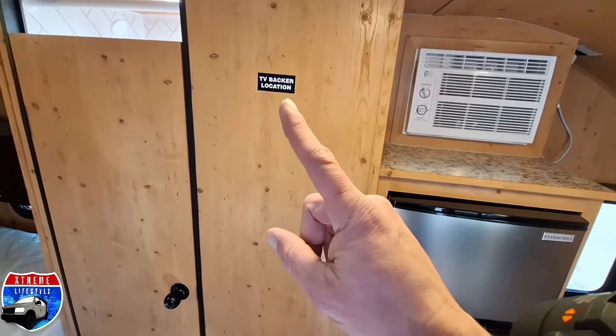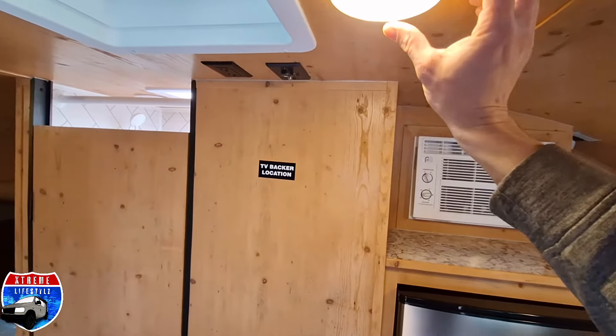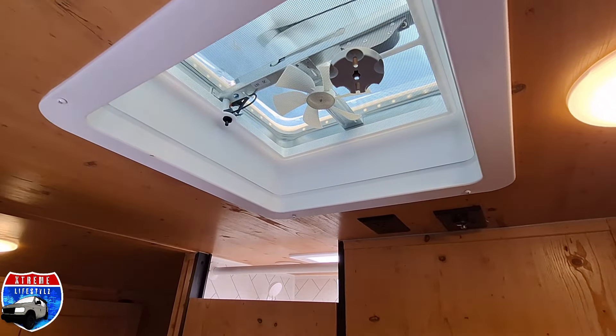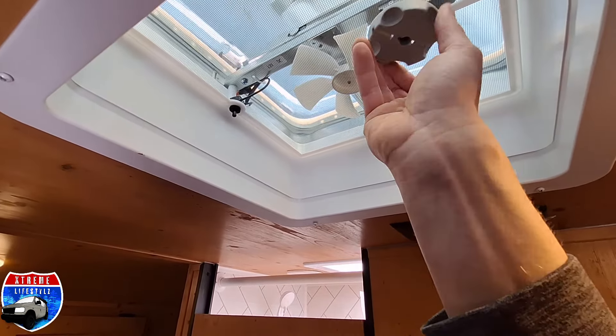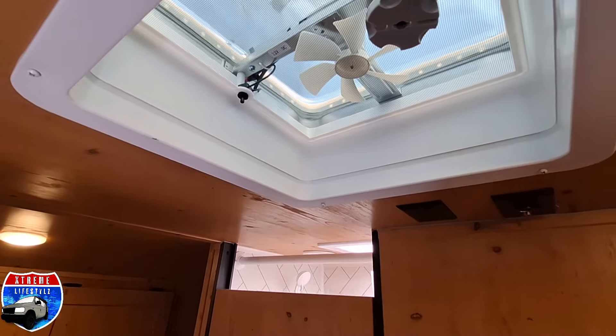Next to that shows that we're ready for a TV and all prepped. All these lights have a spot that we can turn them on and off in the center. We have a 12-volt fan directly overhead in the center of the trailer. We can always upgrade that to a Max Air fan or Fantastic Fan if we want.